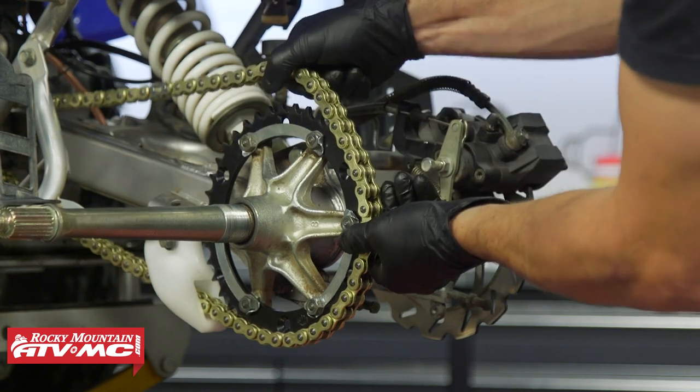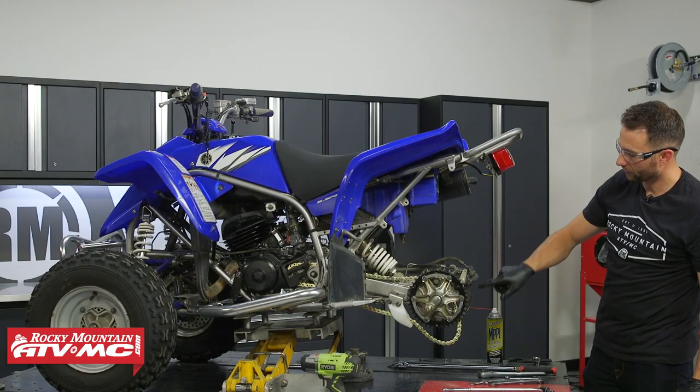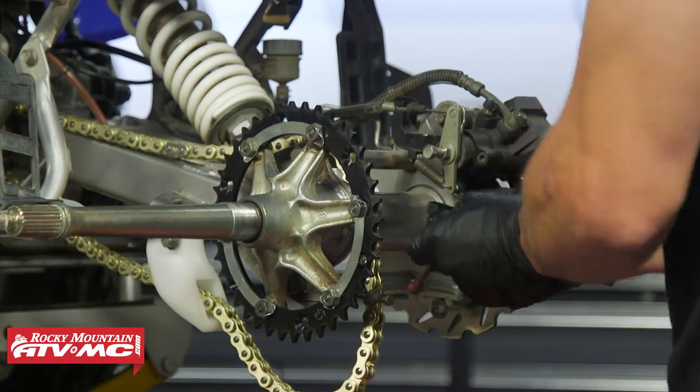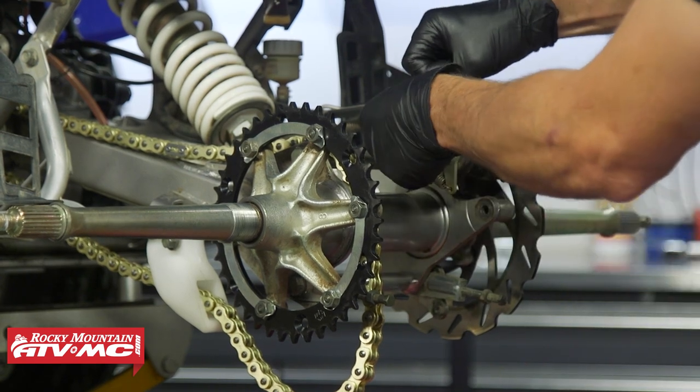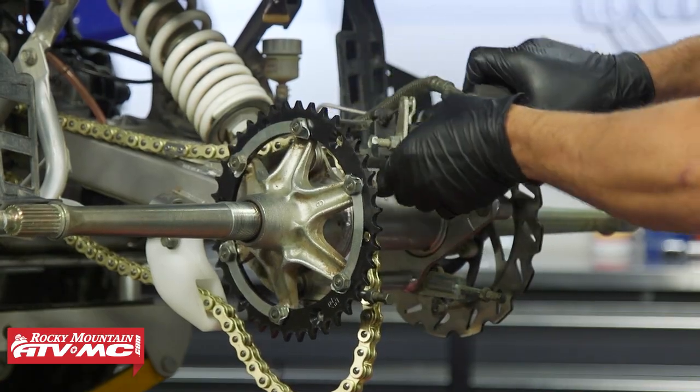That's going to free up some slack in the chain so we can remove it. Pull the chain to the inside of the sprocket. Then remove your brake caliper — use a 12 millimeter socket to remove both caliper bolts. With those removed, release the parking brake and take the caliper off.